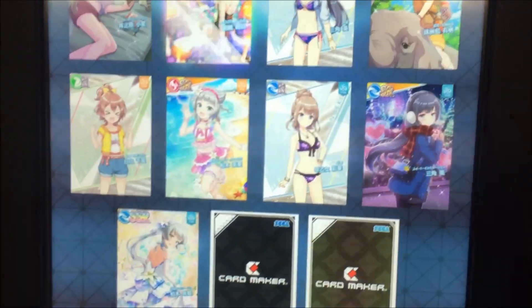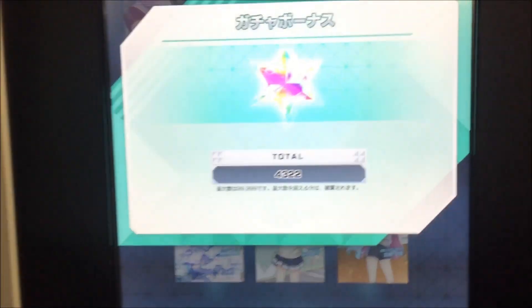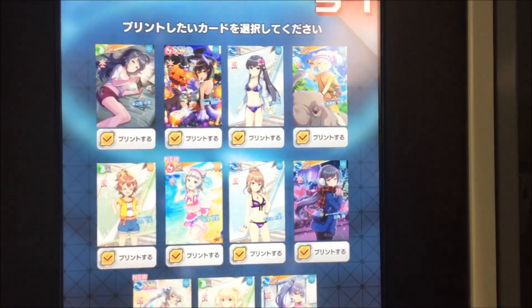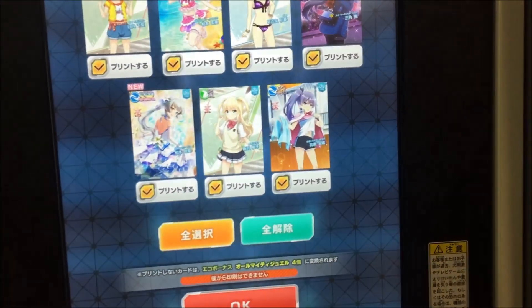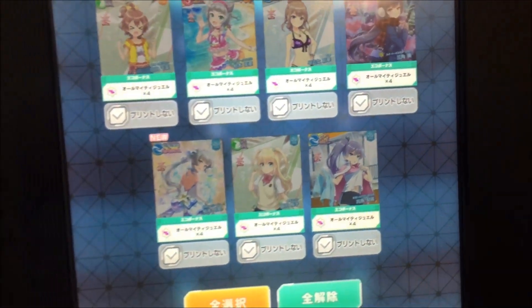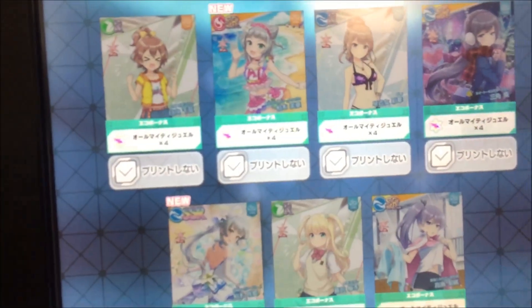It increases to 50. If a card wasn't rolled on Card Maker, you start at a max level of 10, and then Card Maker will run your print levels up to 50, and beyond that it goes about five levels each time. So here we've got the cards that we rolled, and we can choose whether to print them or not.